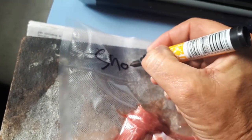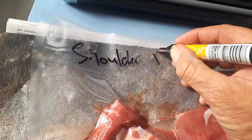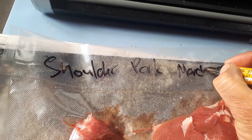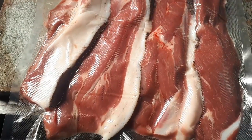One thing I always do, which a lot of people forget, is I write what it is — which is shoulder. Pork shoulder, and it's March 2018. Good to go in the freezer.